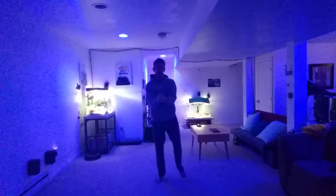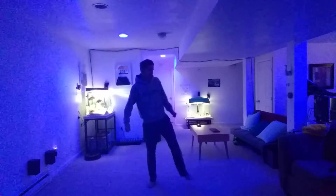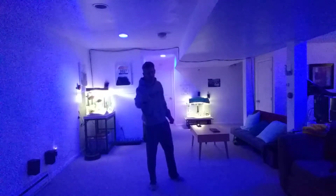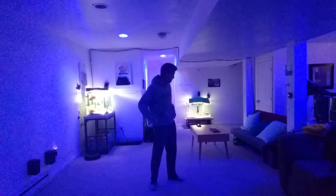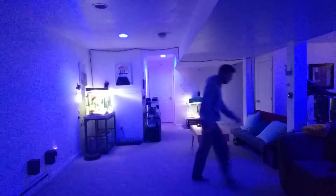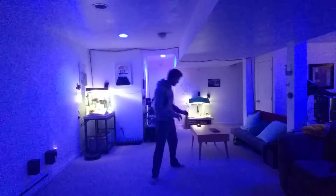Hey there everyone, this is Mr. G. Welcome to your five minute brain break. So we're going to get going with some stretches, but first we'll set a timer. Hey Google, set a timer for five minutes. Alright, five minutes starting now. Get that water, that's very important. Take a sip and let's go.